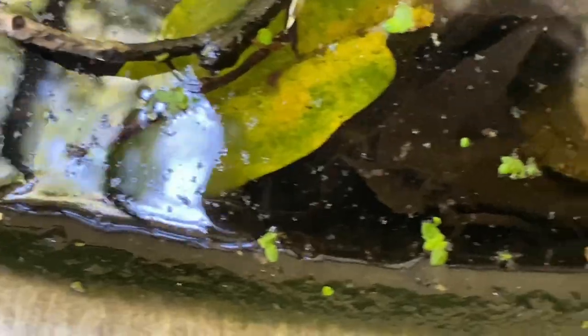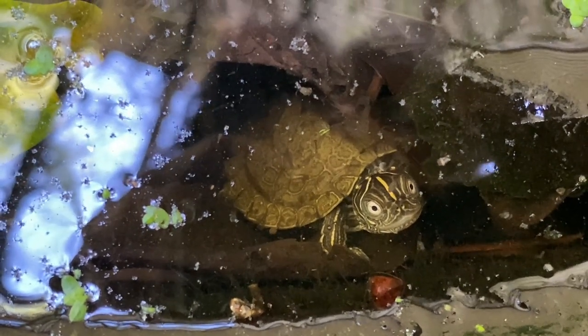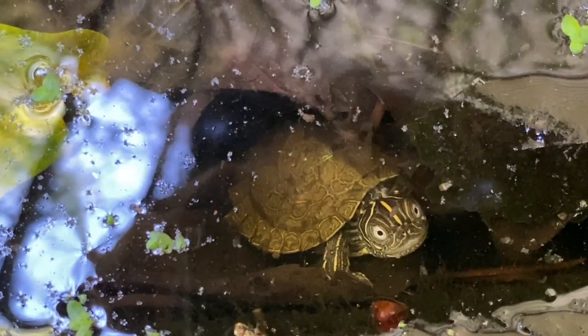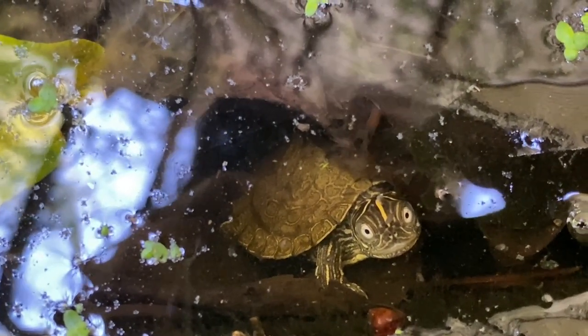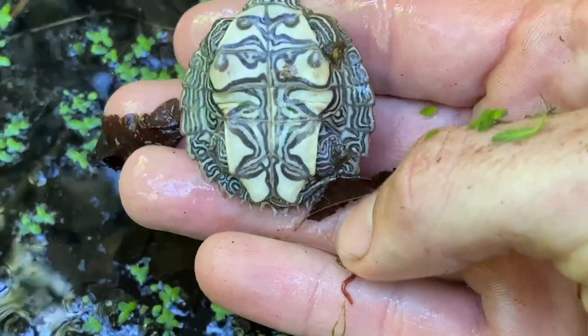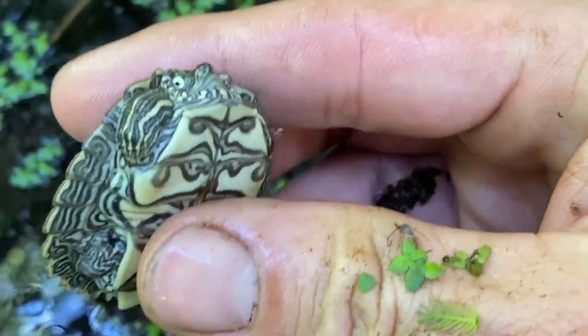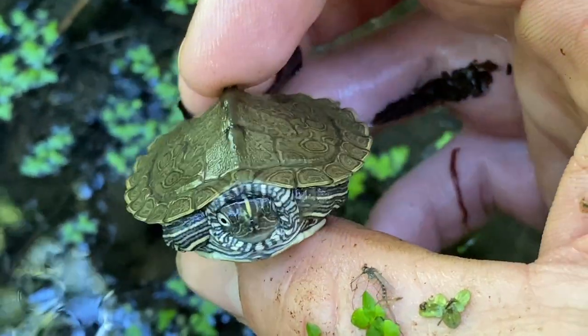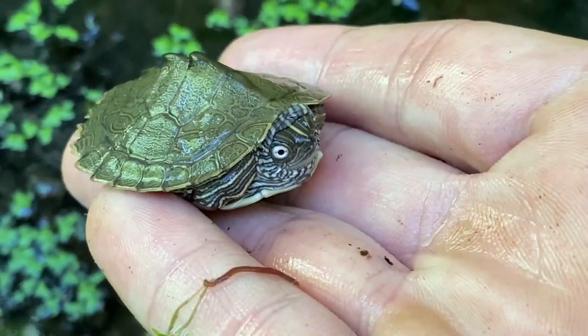Also in here are some hatchling Mississippi map turtles. Right there is a hatchling Mississippi map turtle — these guys do really good in here. There's lots of little insects and invertebrates for them to feed on, and that's exactly what they've been doing, just going through and nibbling things. You can see the pattern on the belly — a really beautiful intricate pattern. These would be the Mississippi map turtle. They have the little round iris and the crescent mark behind the eye. Just a nice example of a hatchling Mississippi map turtle.